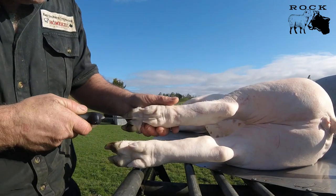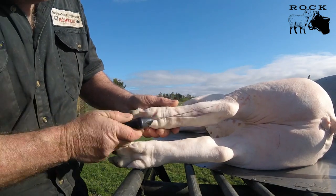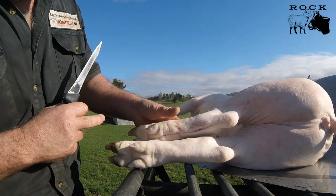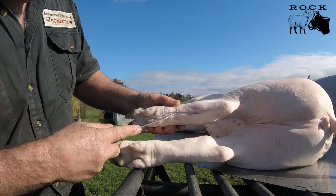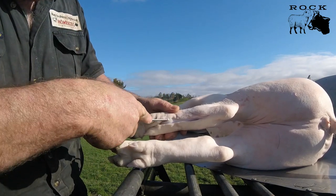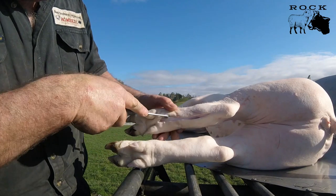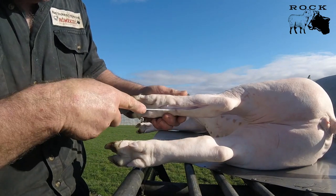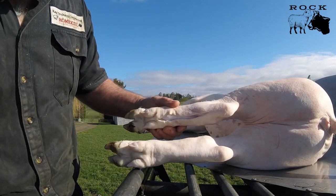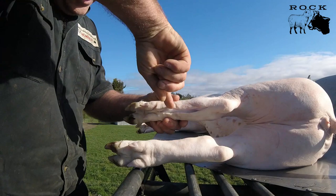I'll cut this one and show you what it's like — put the knife under there and just go to there. Now I'm going to get my thumb and pull that way so it just gets it away from there, and now I'm going to go right into the bone. With this one I'm going to pull it away and do the same, just either side of that, and that's gone right to the bone.